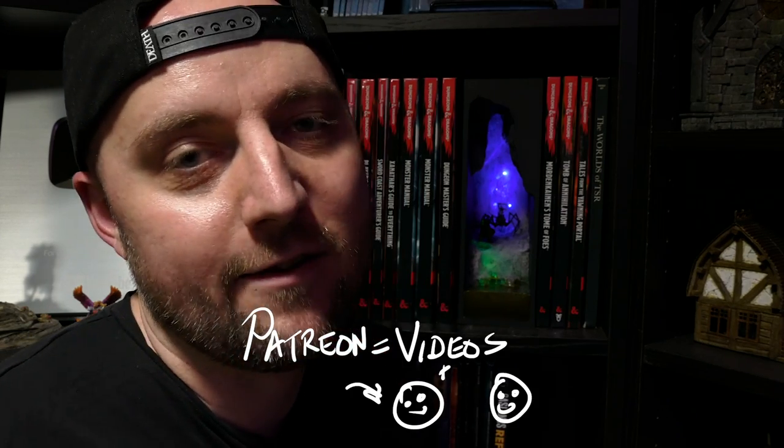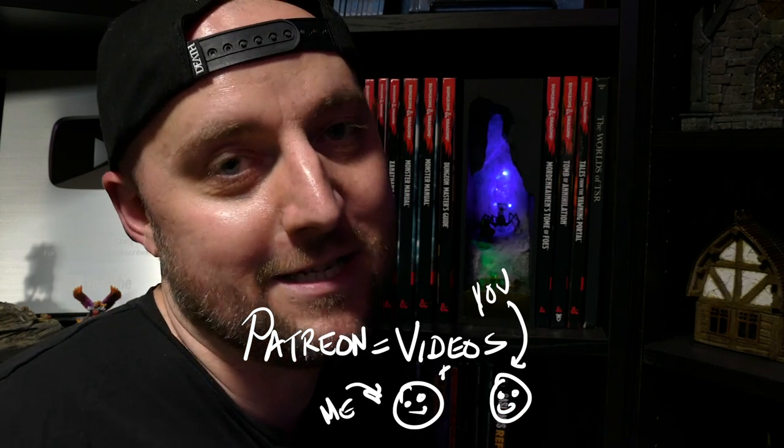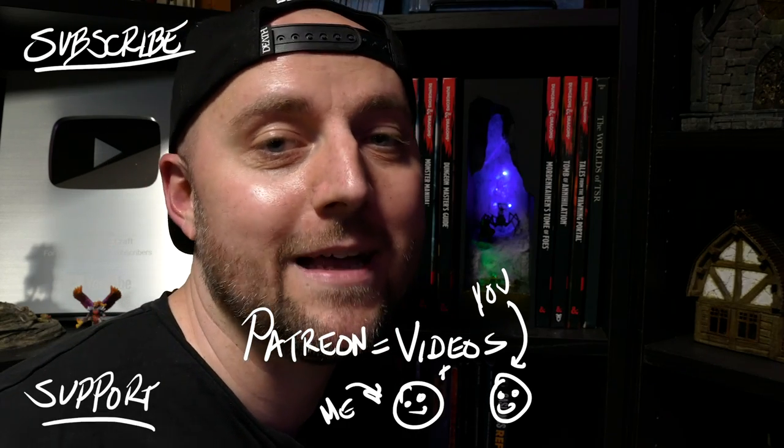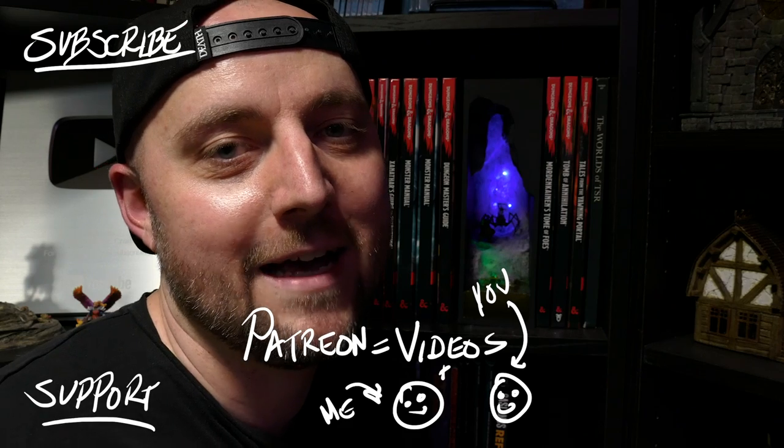I really, really want to say thanks to all of my Patreon supporters — it means a lot and allows me to do this. To anyone else who's maybe considered joining, I'd love to have you as the newest member of the Blackmagiccraft Fellowship. That's it for this week, guys. Cheers.